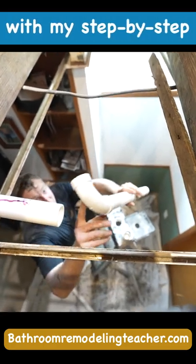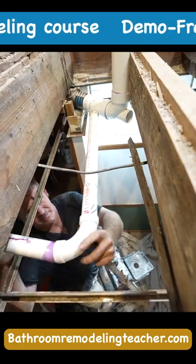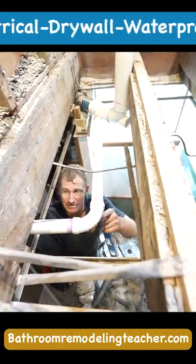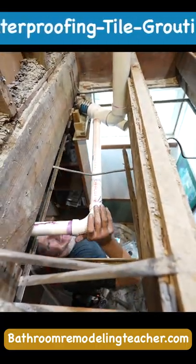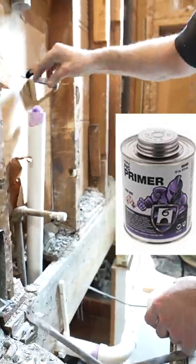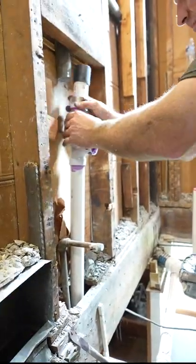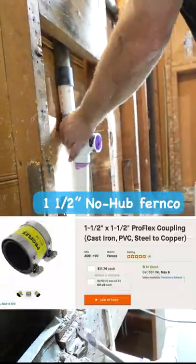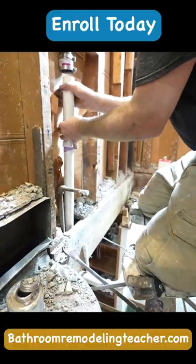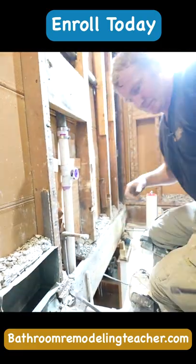Okay, so this is considered a long sweep 90, so it'll be on its side here. I'm going to try it.